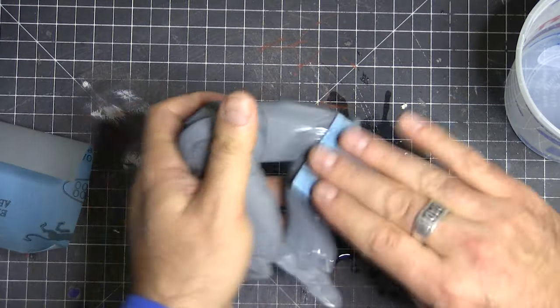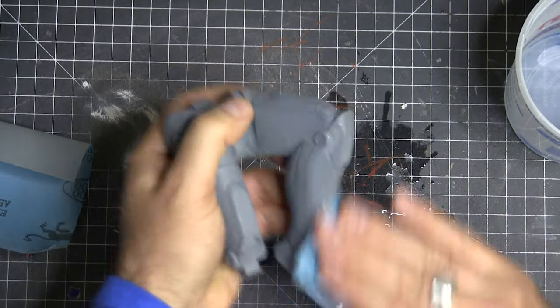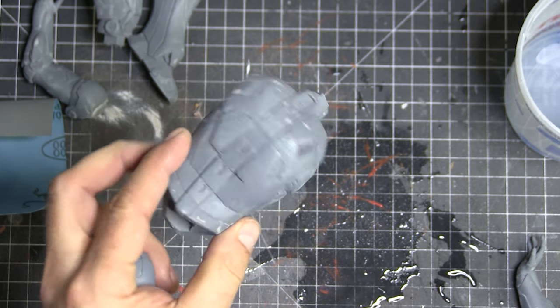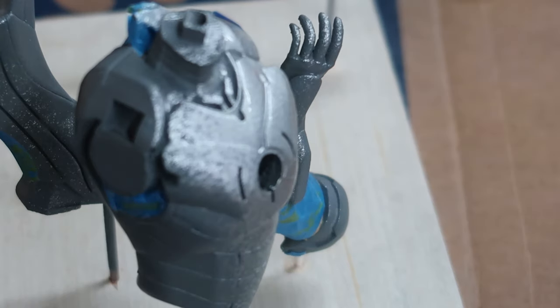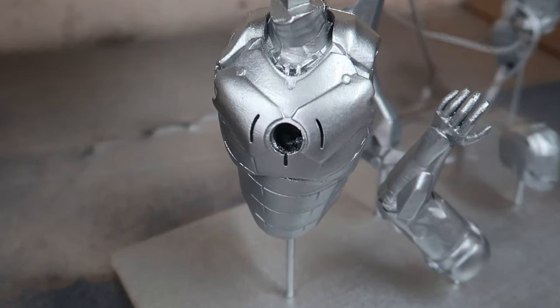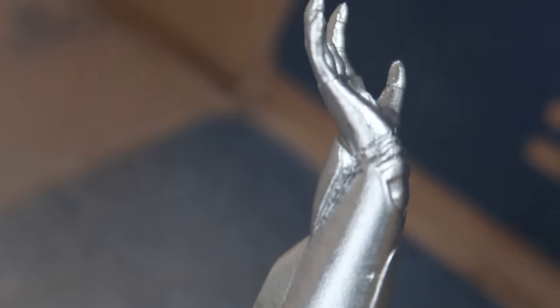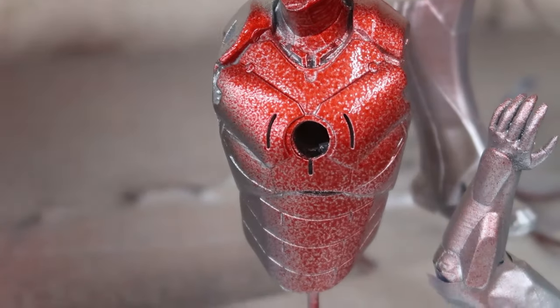I started off just doing the normal thing: sanding and priming, then wet sanding after I got down to the right grit. Once you've wet sanded, you get this filmy residue all over it. You want to wash it off with soap and water and let it air dry. Then it's time to put on some chrome paint — just cheap chrome paint from a hardware store; links will be below. You've got to coat everything with that first, and it looks awesome — almost like a Mark I. But to put the red down, you have to have the chrome first.